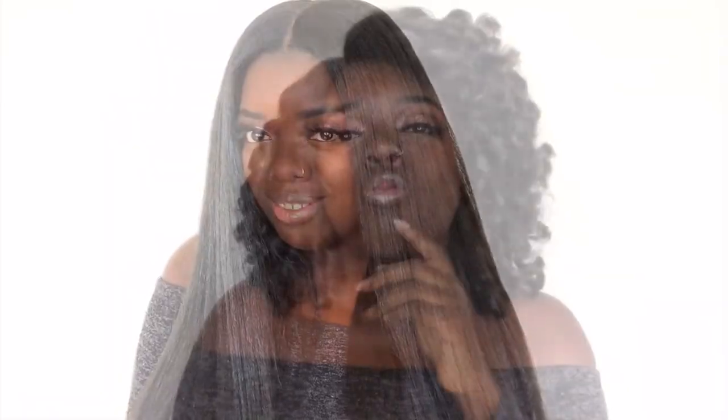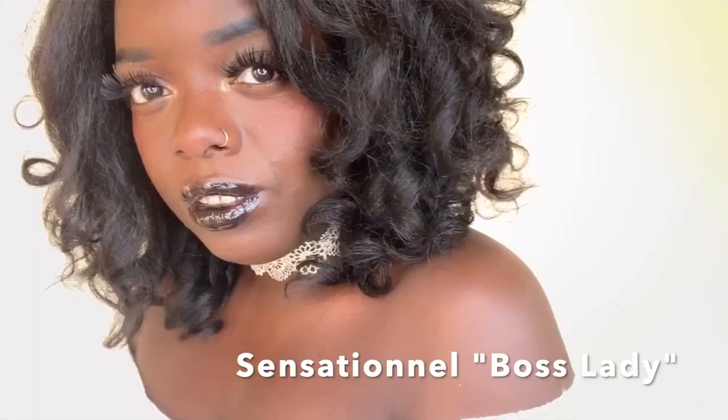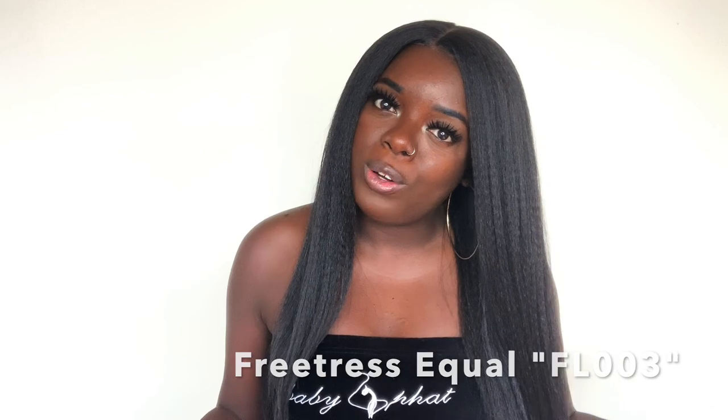Outre gave us a little pre-plucked hairline, and we have about five inches of parting space going back here. Now let's just dive into the pros. The first pro of this unit has to be this gorgeous natural texture. This yaki texture is absolutely divine. Now y'all, I've tried quite a few texture units this year — I've tried units from the Janet Collection's Natural Me line, I did a whole lookbook on that.